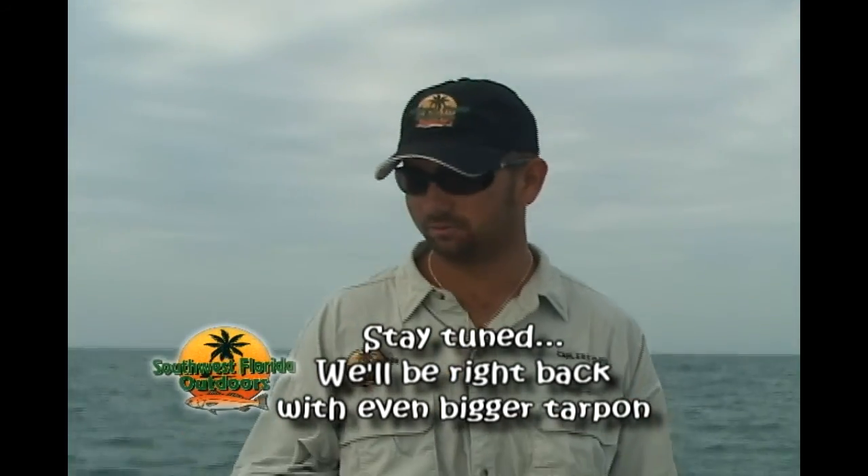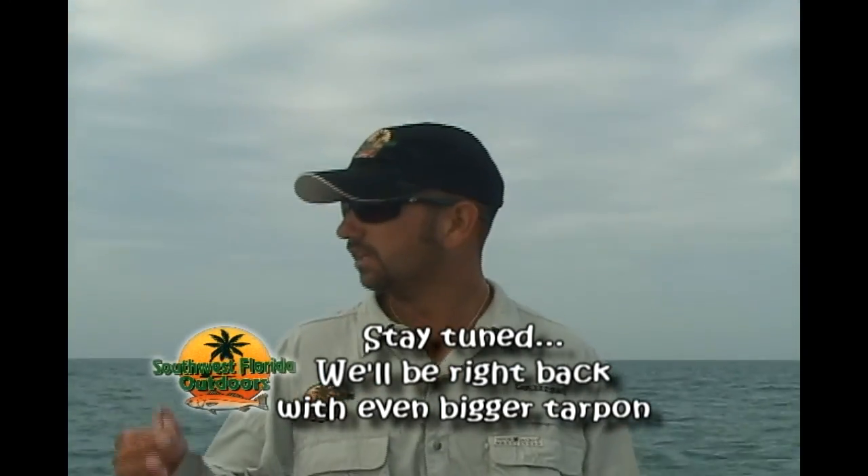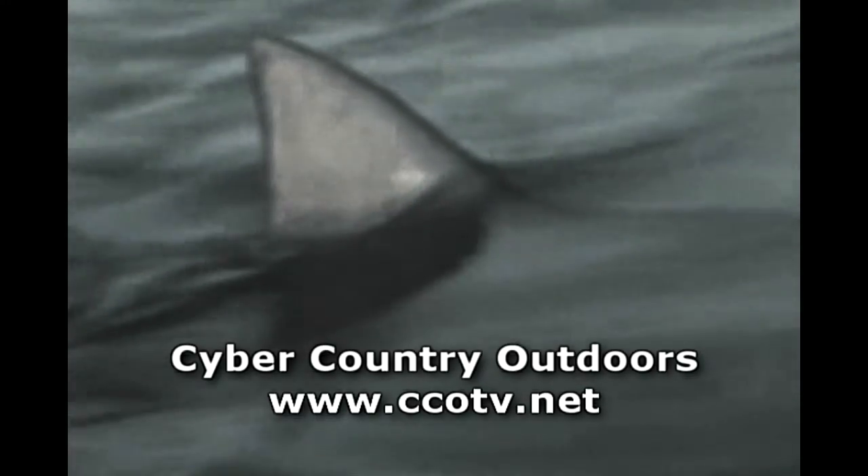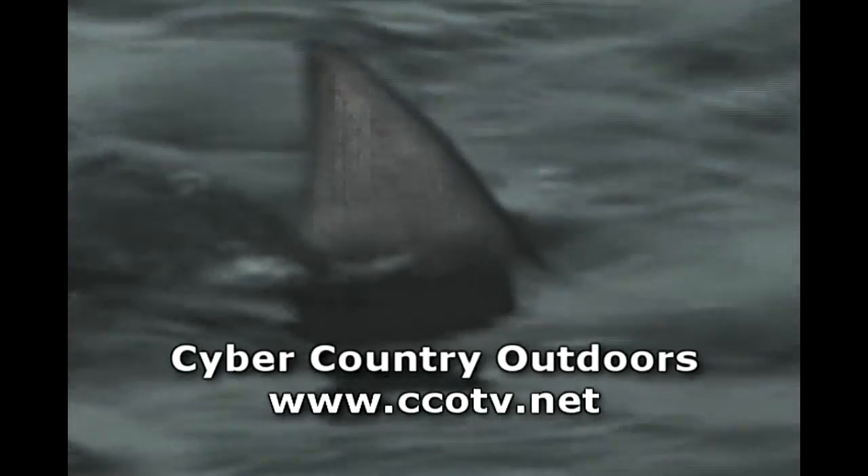It's okay. We got the fun part out of her — we got all the jumps. So tell you what, we're going to get everything retied, take a little break, and we're going to get back into them again. Cyber Country Outdoors is filmed before a live audience.